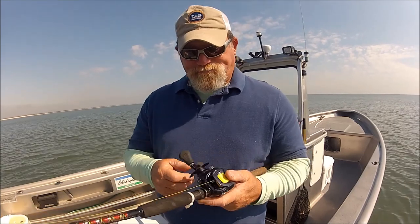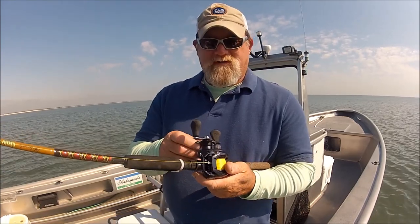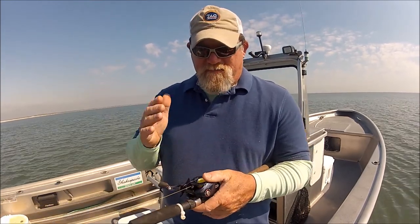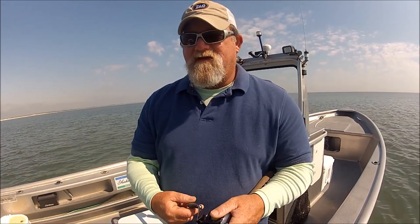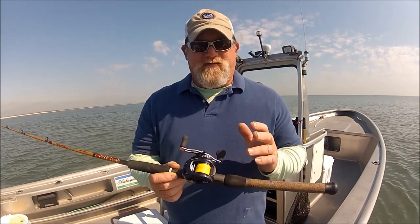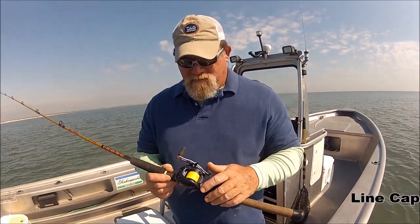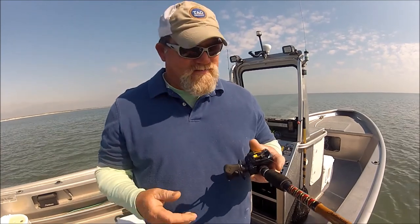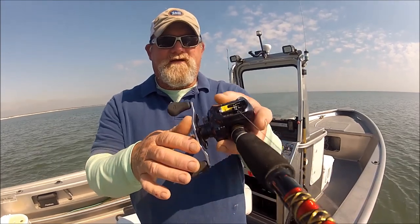One thing I would have liked to see with this reel is metal instead of a plastic star drag, especially on the HD model. The HD is supposedly suited for saltwater and heavy freshwater fishing. This reel has a 7.3 to 1 gear ratio, so it is ultra-fast. For saltwater guys, that's getting pretty quick.